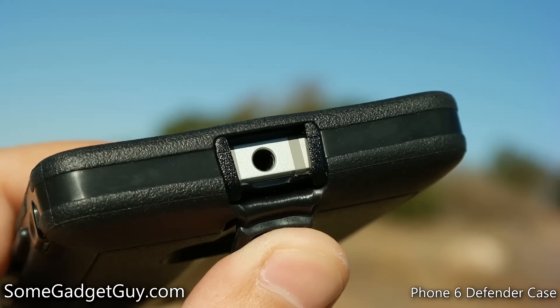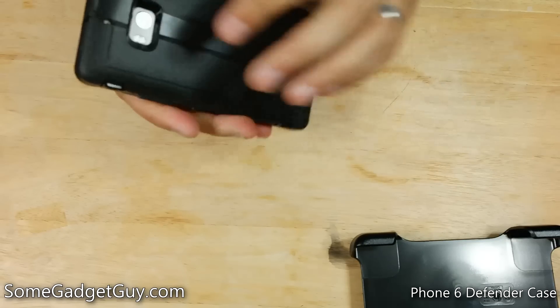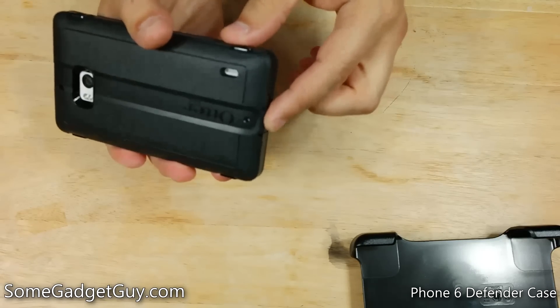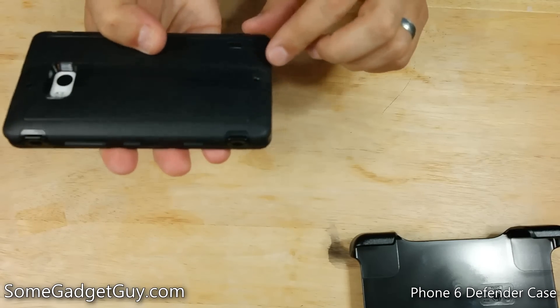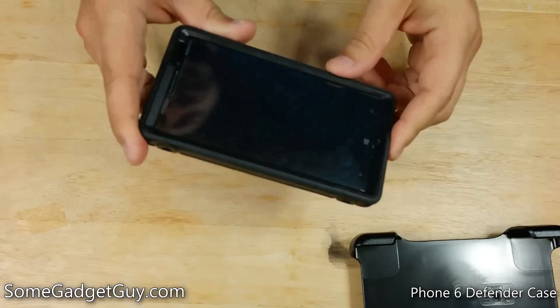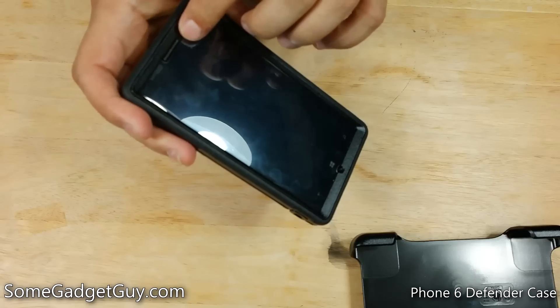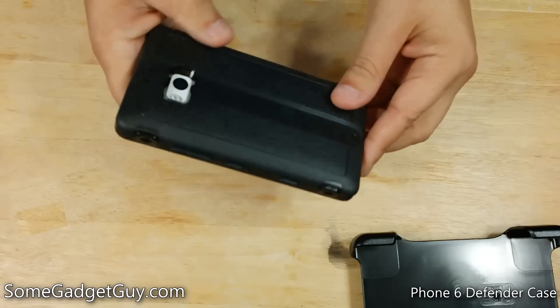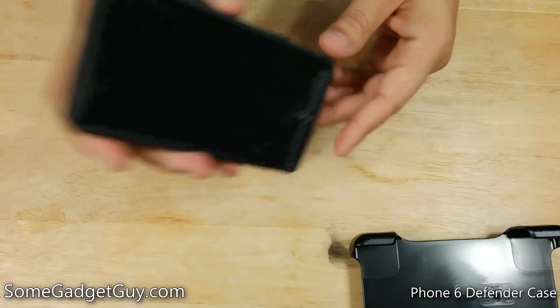Like all Defender cases, this is a nice solution for a little extra splash resistance — the screen protector and all of this rubber cladding with really tight port covers. But as you can see from all the cutouts for the camera, speaker, and microphones, this is not going to be a water-submergible case. In fact, submerging this case might be a really bad idea, as if water gets under the screen protector or into the back plastic plate, it's going to be really hard to drain this case back out.